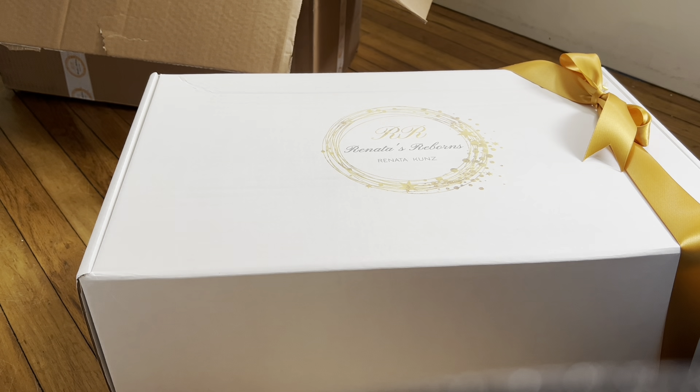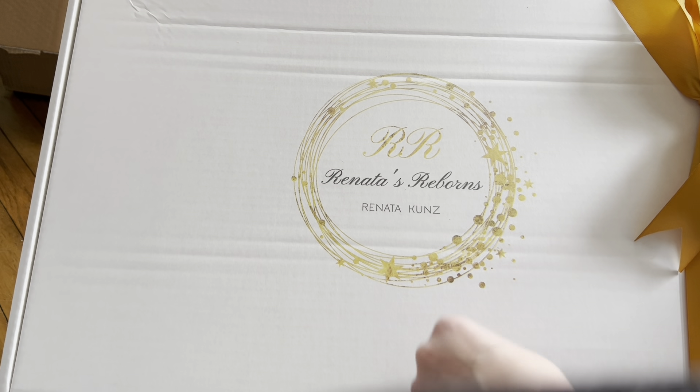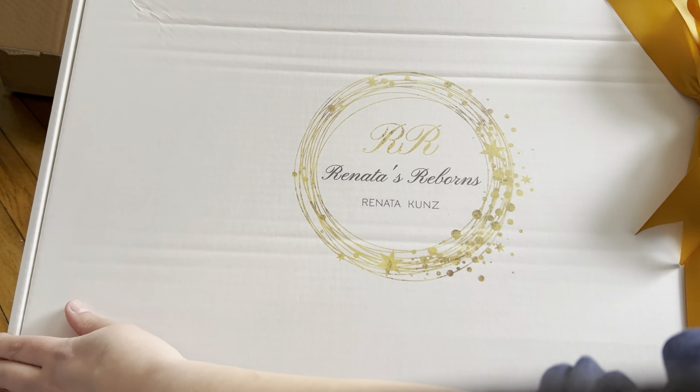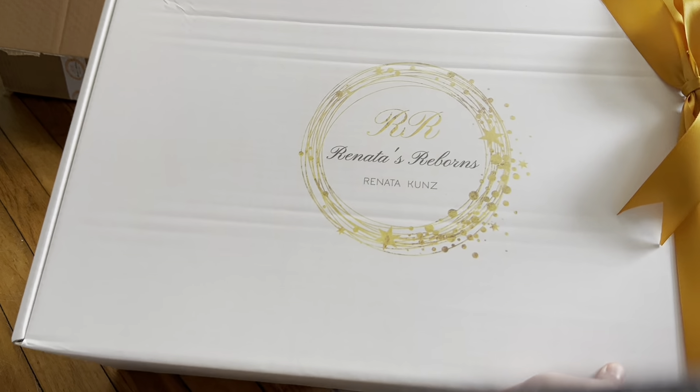He sat in customs for literally a whole week, but after he was done getting through customs he was here within a day or two. So yeah, two-week process there; the shipping was really simple on my end.